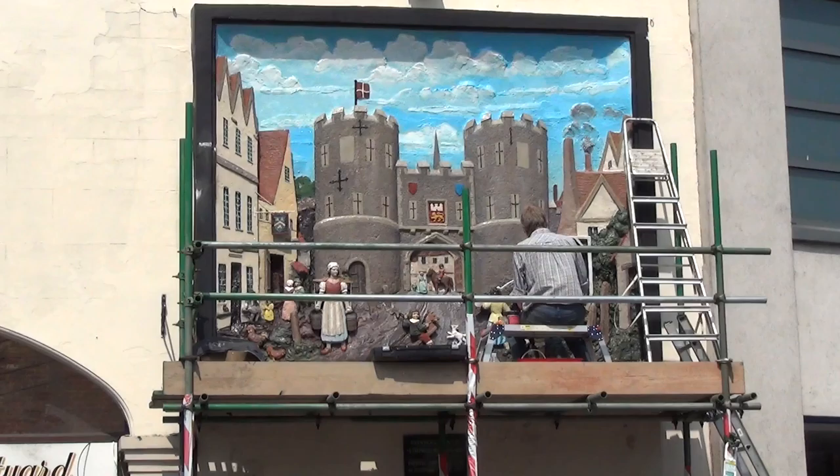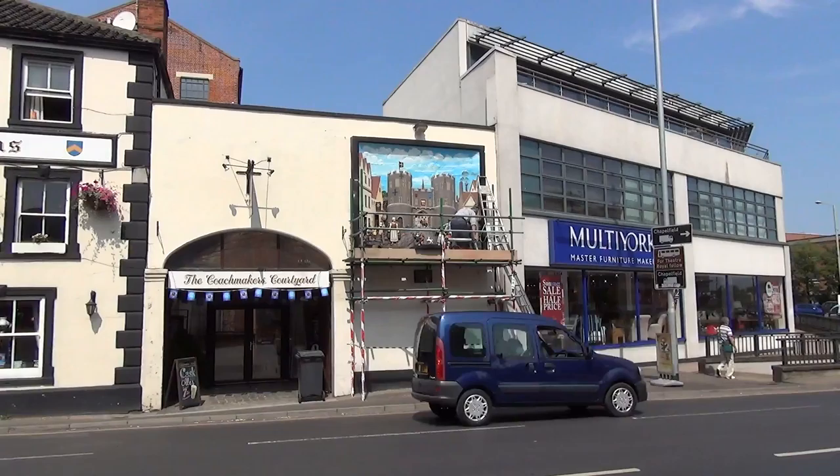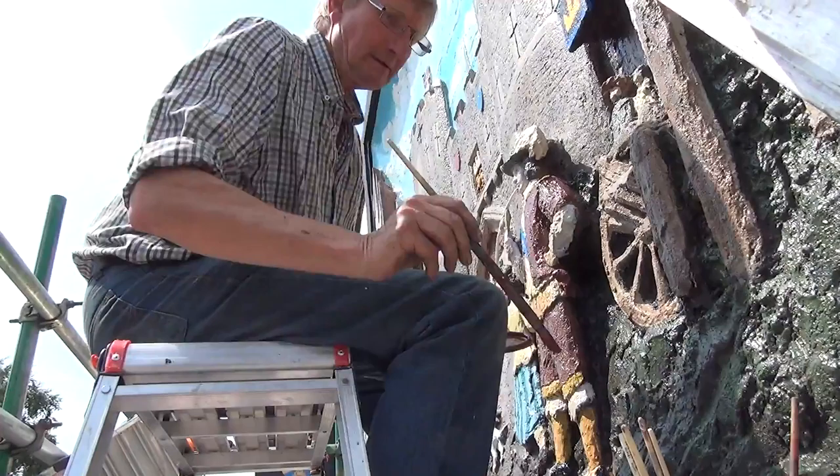In 2013, the Norwich Society commissioned local artist Tiz Fairhurst to restore the John Murray Smith Bass Relief at the Coachmakers Pub in Norwich. This had been in very poor condition — traffic vibration and pollution had cracked and dirtied it.